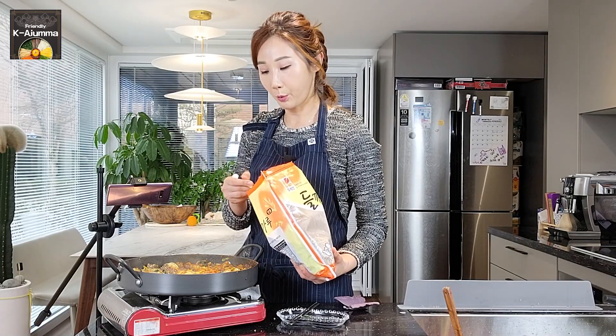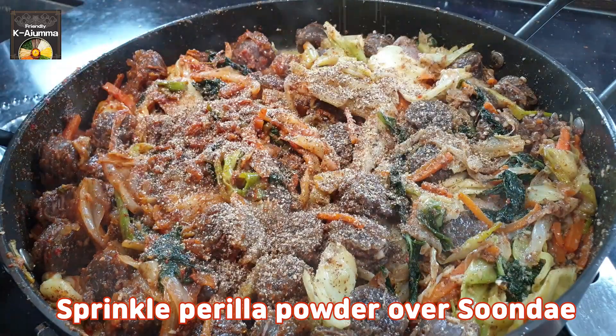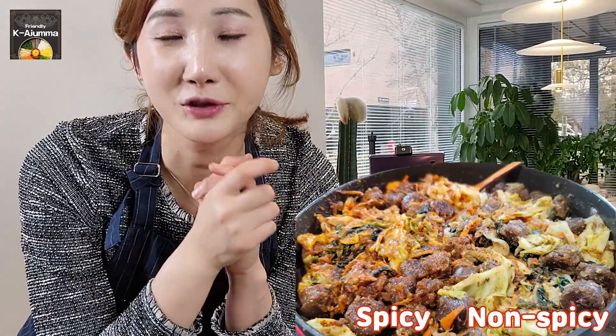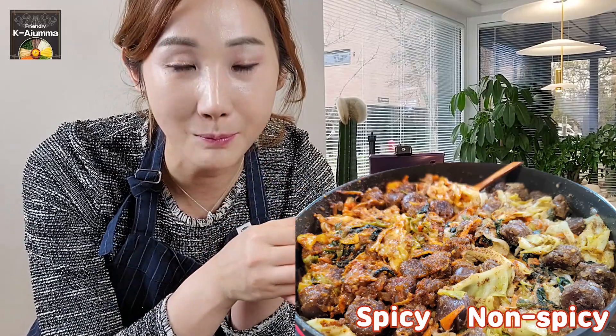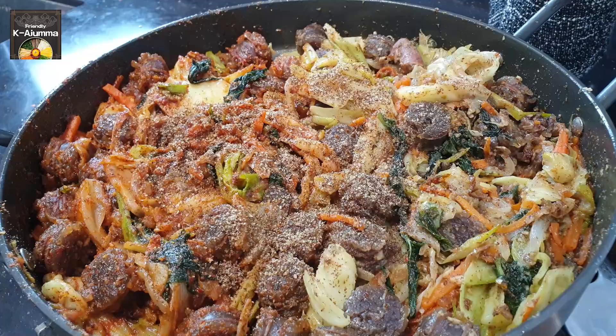Add one more spoon of perilla powder all over — that will be nice. Before eating, you can mix it. Let me try the non-spicy one first. The sundae with vegetables, non-spicy — it's plain but you can still feel the original flavor of the sundae. And the spicy one has a flavor similar to tteokbokki or jeyupbak with the chili paste sauce — so yummy! If you haven't tried it, this is your time. If you like it, please subscribe to my channel and press the like button. I hope to see you next time. Thank you and bye!